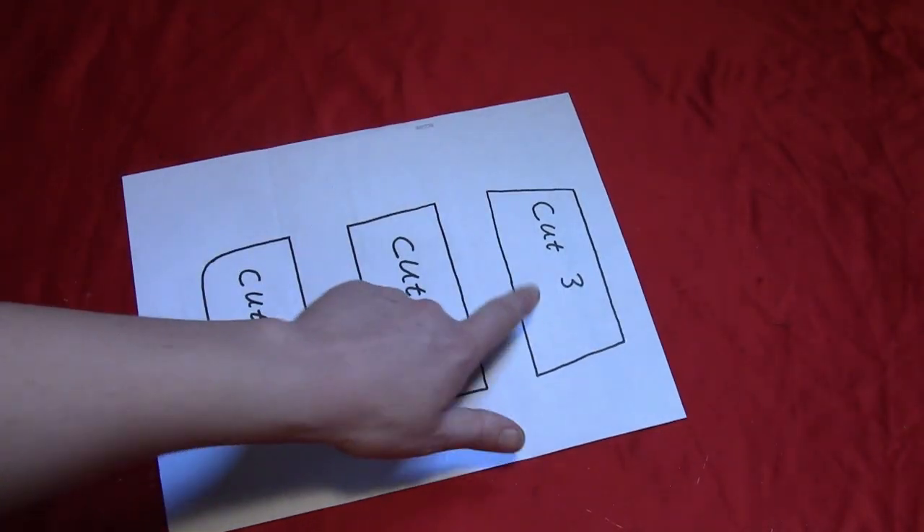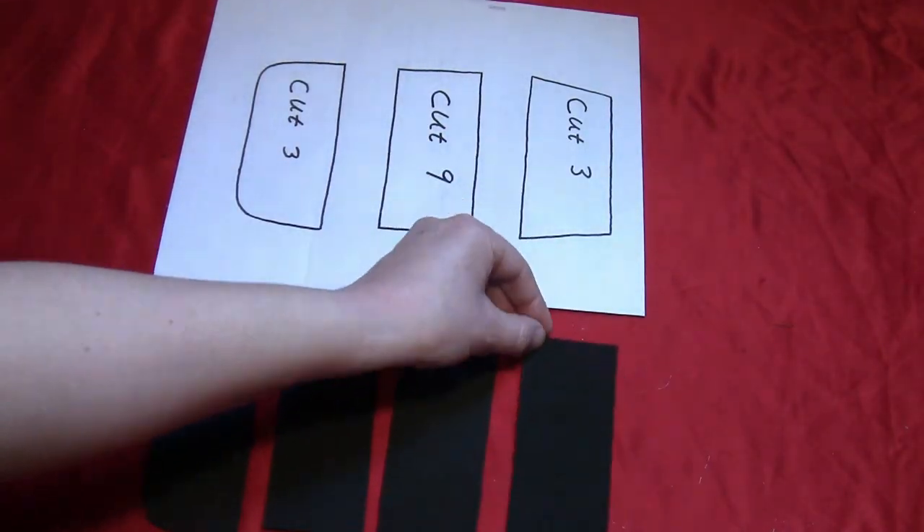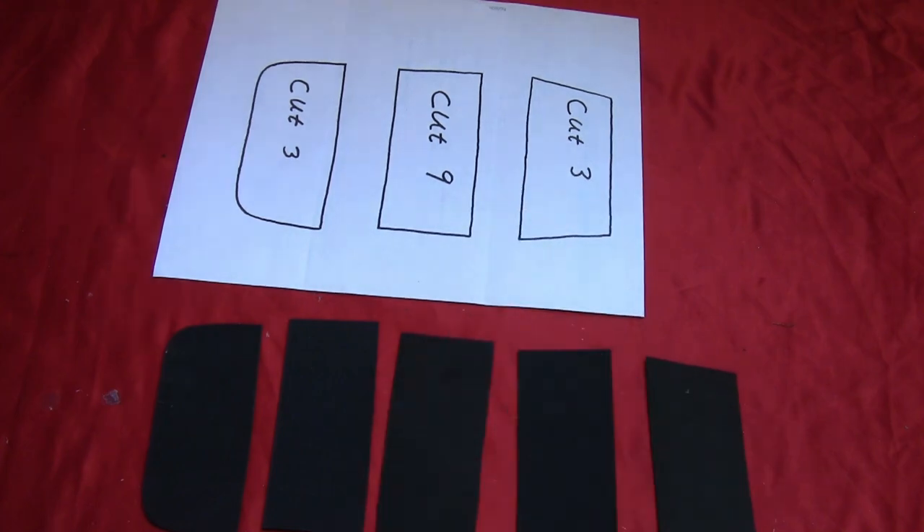Starting with the butt armor, you'll cut three of the bottom and top pieces and nine of the center, making three sections total. For each section, you'll use one bottom piece, three center pieces, and one top piece.